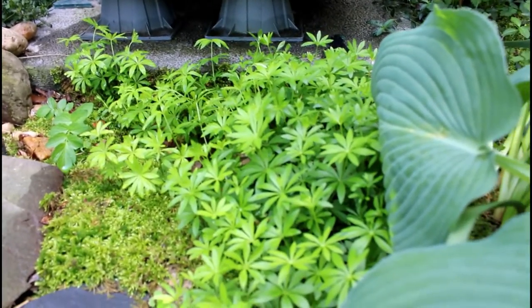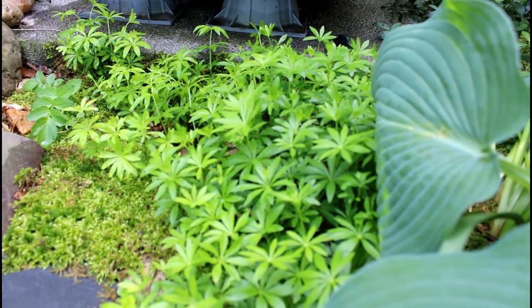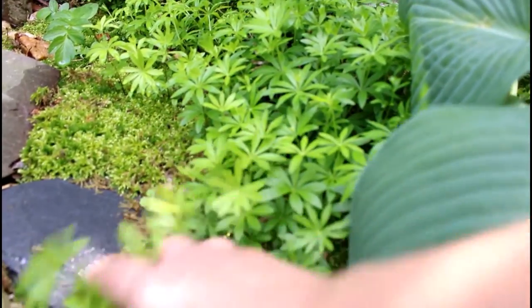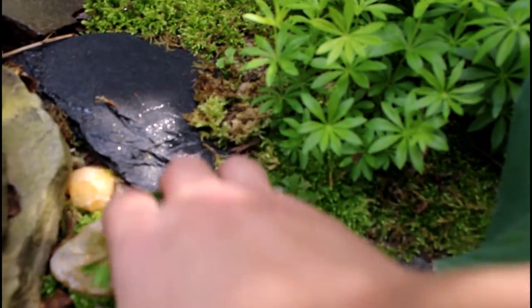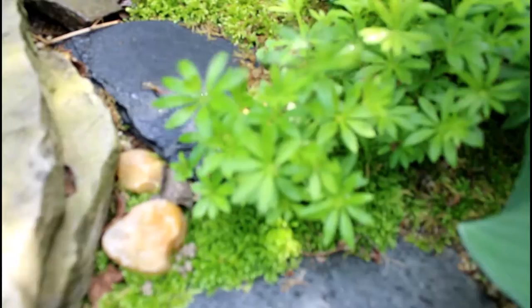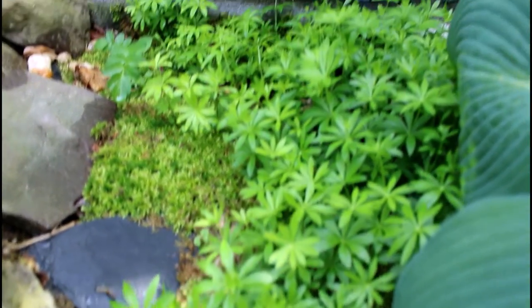Although this plant does produce seeds, the most common way of propagating it is through divisions — either a crown division itself, or you can take these little clumps here. These are the little stolons that it sends underground, which then bring up new bunches. You could basically dig one of these up and you'd have a whole new Woodruff plant to transplant.